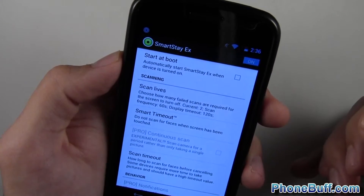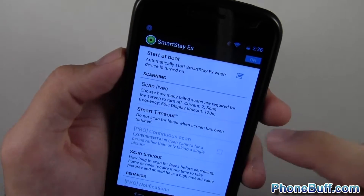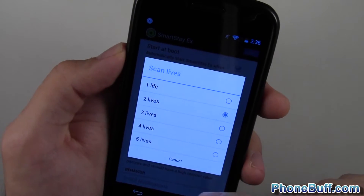The way you do it is you first turn it on when you open the app. You can check 'start on boot' but you won't necessarily need to do that. You can also choose between a few options — like how many scan lives it has, which defaults to two, so I'll leave it at that.